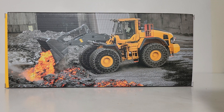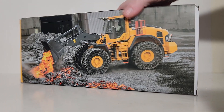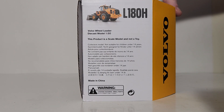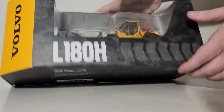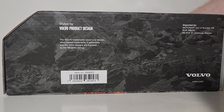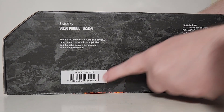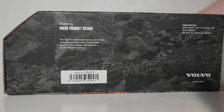That being said, this picture is actually pretty decent — showing the machine working in what appears to be some sort of material handling facility with relatively hot material. The bottom is stylized by Volvo Product Design, volvo.com, and your item number is 30052 if you want to look this up.